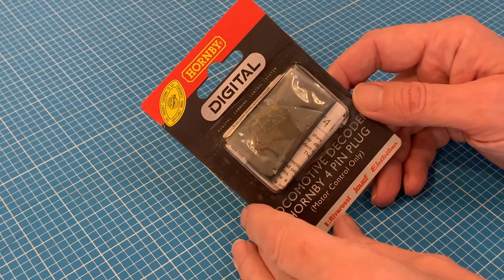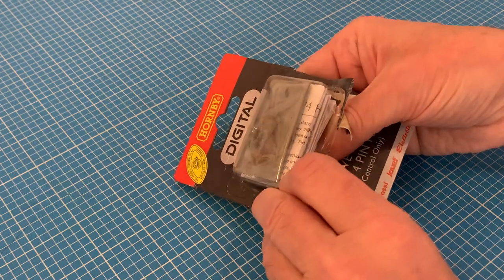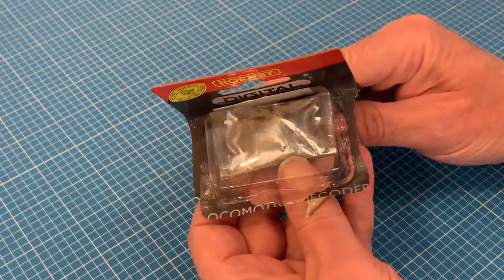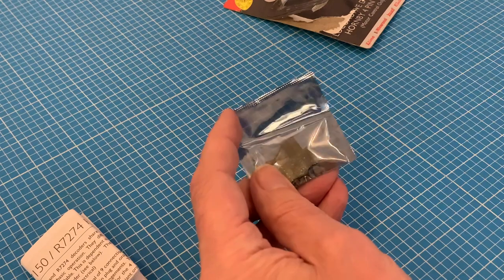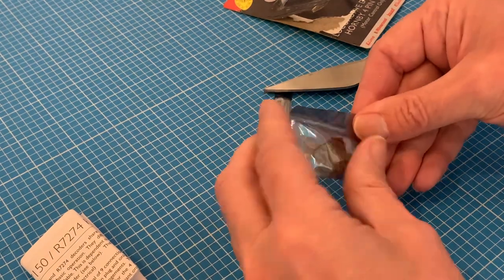And here's the chip I'll be using. They come in all shapes and sizes from different manufacturers, but my fairly basic Hornby Select system can be a bit picky, so I stick to the Hornby ones. I've also selected the most basic one for this video, the 4-pin one, which is for motor control only, as it will most clearly demonstrate how to do the wiring.